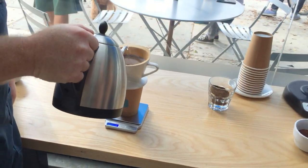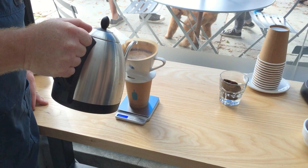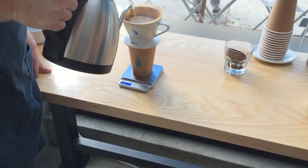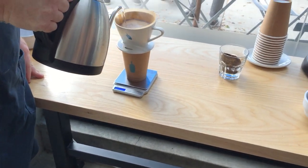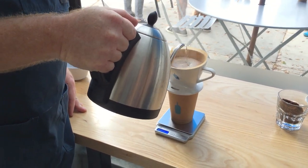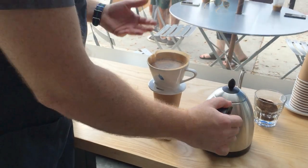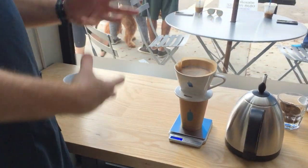Now I'm about a half inch down and I want to make sure there's still a little bit of water when I start pouring the next phase. Again, starting in the center, I work my way to the outside, then back in towards the center. I'm now at 350 grams and I stop. Now I'm just going to wait for it to completely drain.